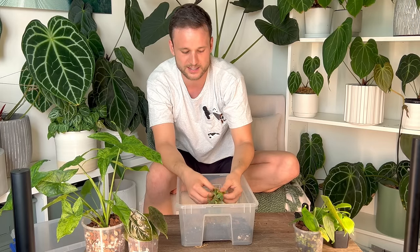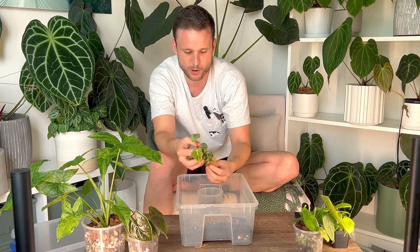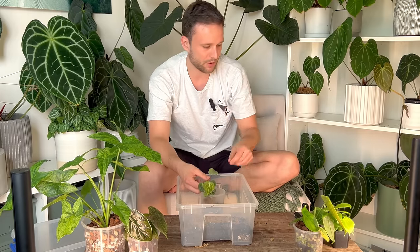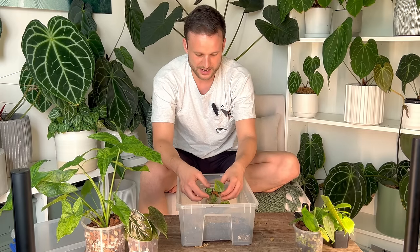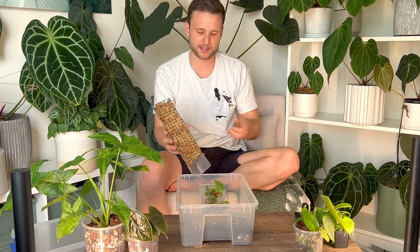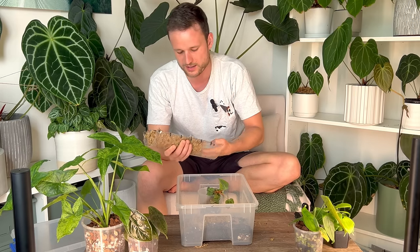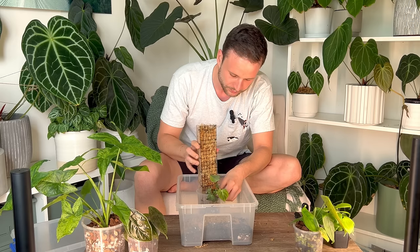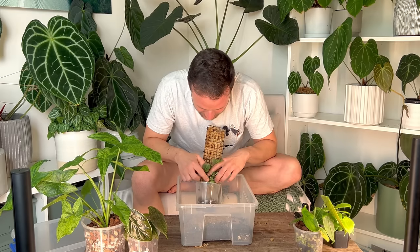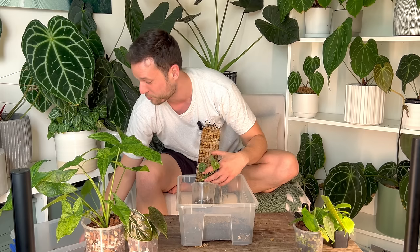I want to get it on a moss pole ASAP. Because it is such a tiny plant, I don't want to put it on one of my big moss poles just yet because I want to keep that one in my IKEA cabinet. I'm thinking if I want this to mature further, I should start getting it on a moss pole. And at the same time, I'm propagating it. This plant is still fairly sought after in Australia — we only recently got it tissue cultured, and because we can't import plants, this plant was pretty much non-existent for the last two years.